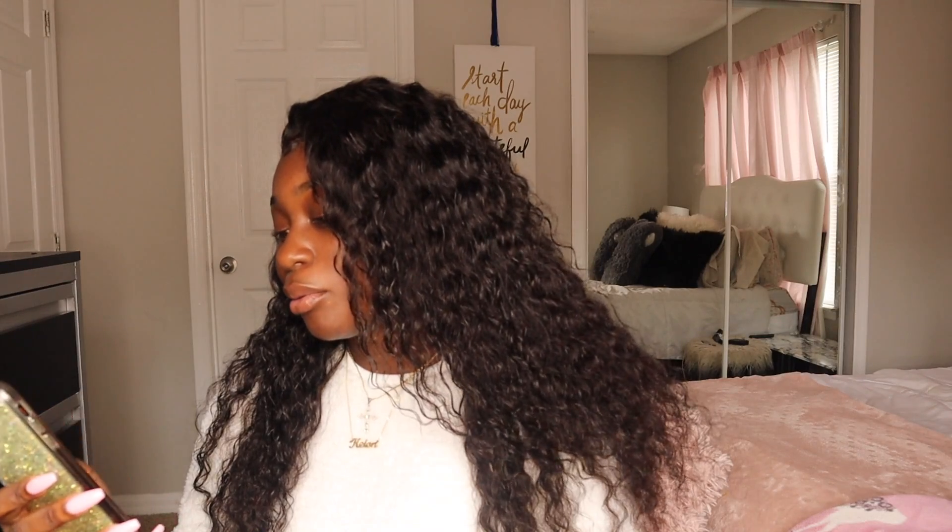Did y'all catch the price? Let me get an exact price for y'all. Let me go on this Amazon app — Amazon Prime, two-day shipping. Stop playing. This wig was $156.99. How can you beat this look for $150 and an extra $6? I had to get on that because that was real cute.